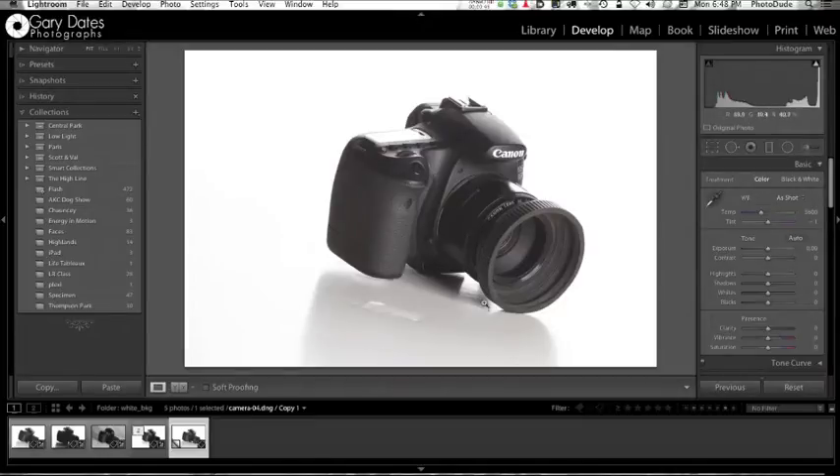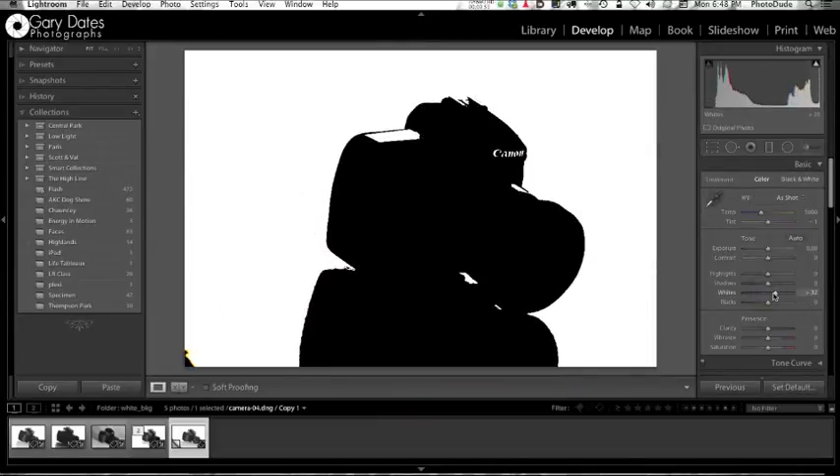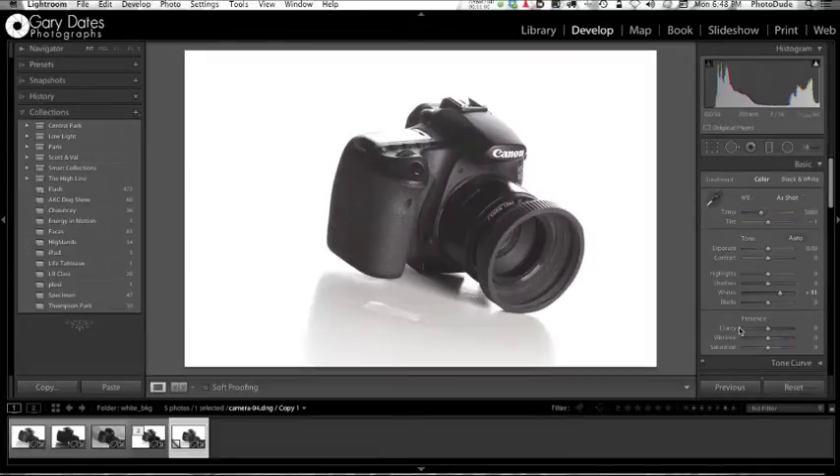Basically, I'm going to hold down my ALT key, take my whites slider, and you see that black area? When I pull this slider to the right, anywhere that goes white is going to be 100% white. So now the lower right corner — good. Lower left corner — good. It's just the middle here.